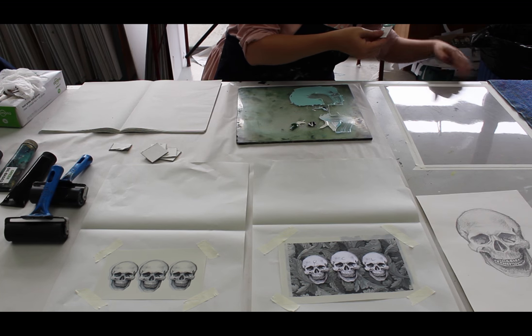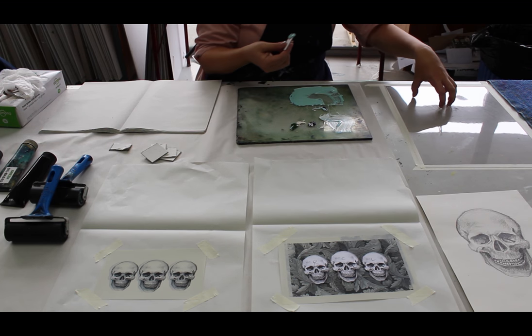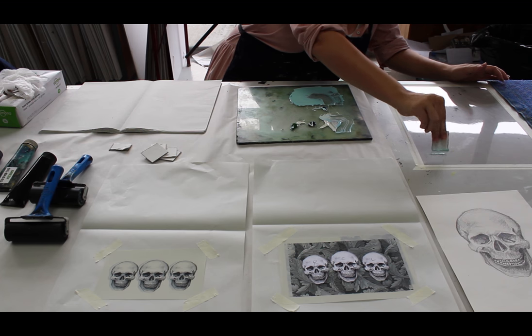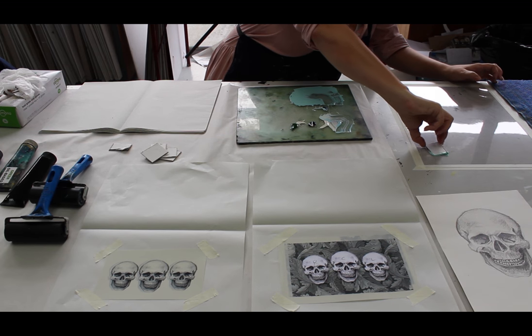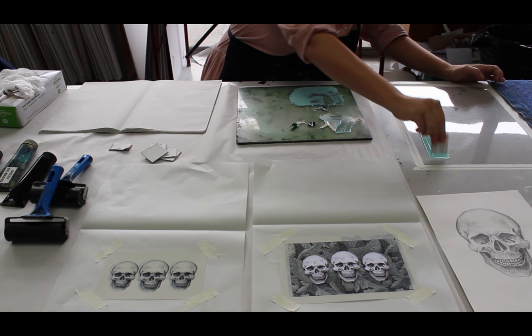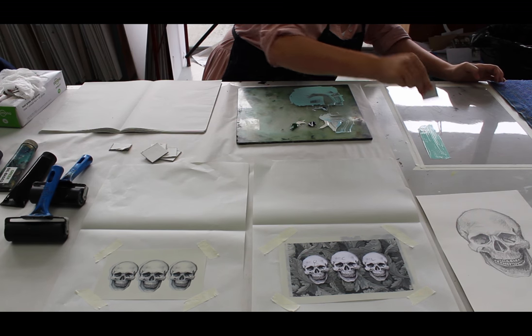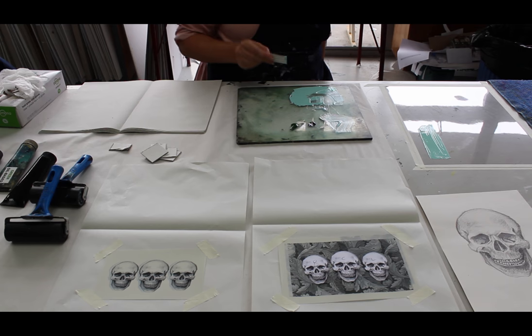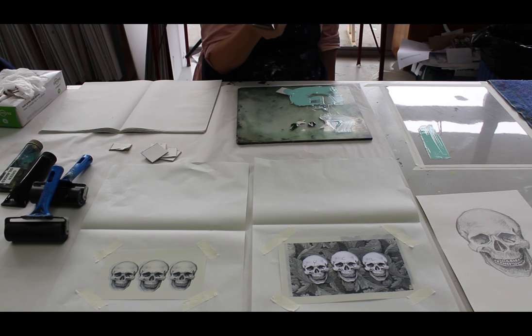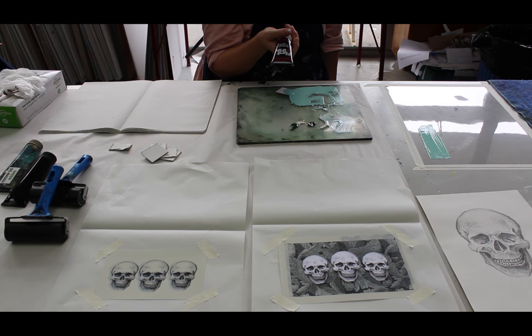I'm going to make sure the surface is really nice and clean — this is why I'm doing it on a piece of plexi plate. We don't want any dried ink lumps or anything. The other thing I've chosen to do is work with the Global Flint inks, just because the Aquaroll inks I was using yesterday are probably too tacky for litho — they'd work better for etching. These I know work, so that's what I'm using today.